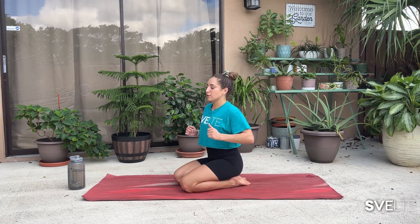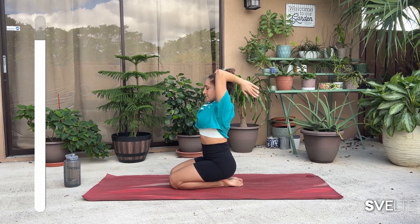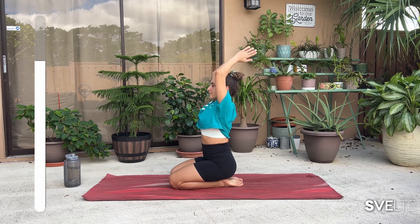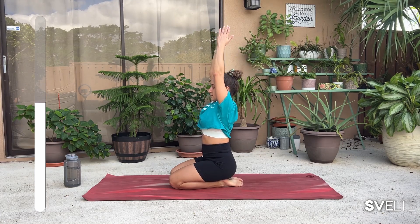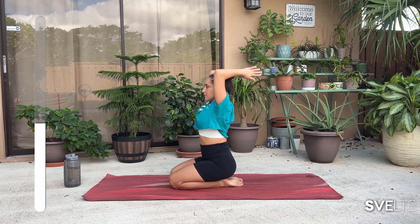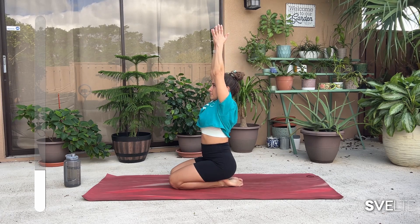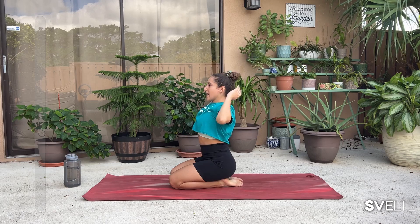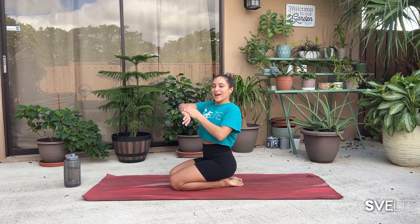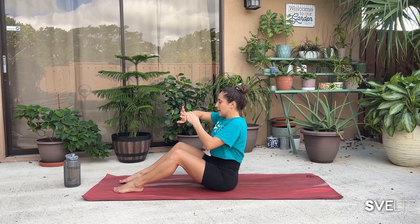All right, my beautiful people, set number three — you got this, push through. Think about those nice toned triceps. Starting with our extensions, 30 seconds, and begin. Three, two, one, and lower down. Very good, tricep extensions in the bag. Moving on to our tricep dips — go ahead, sit on your bum, fingertips facing towards you, and let's go.